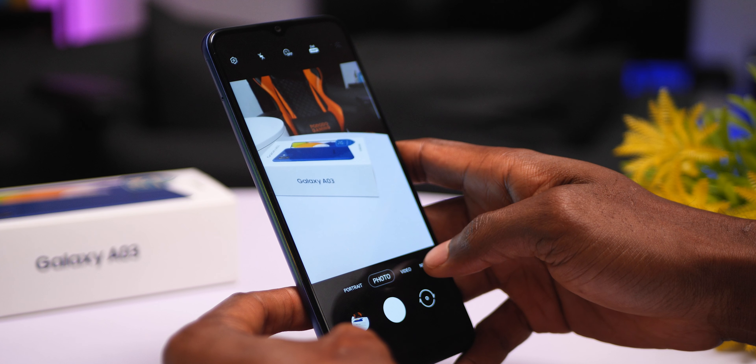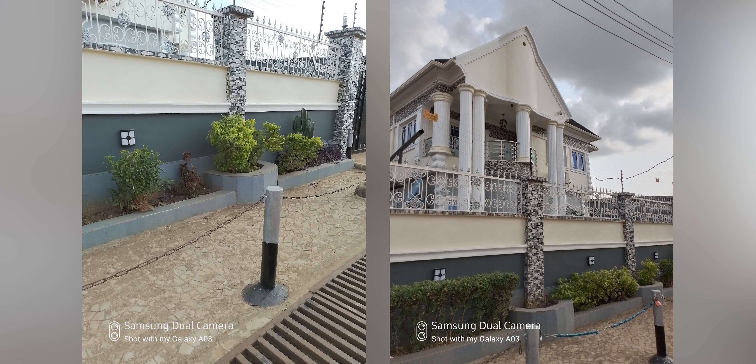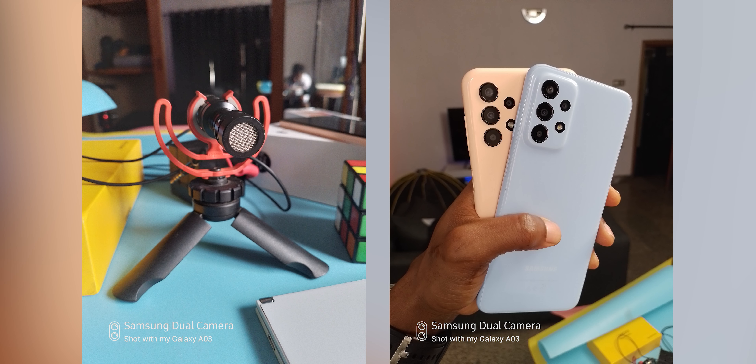Another area where the Galaxy A03 has seen major improvements is its camera, particularly the rear. It packs a 48MP camera, which is pretty good and easily the best in its class. Photos are sharp and you'll barely believe they're from a device at this price point. It even gets Pro mode and Night mode in the camera app. My expectations were low, but it did decent with low-light shots.